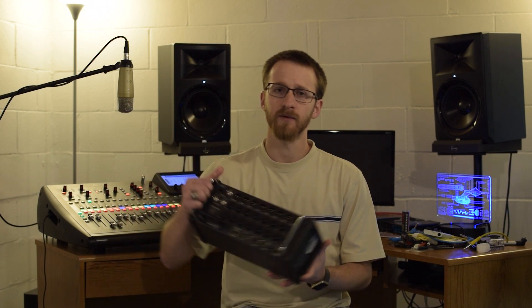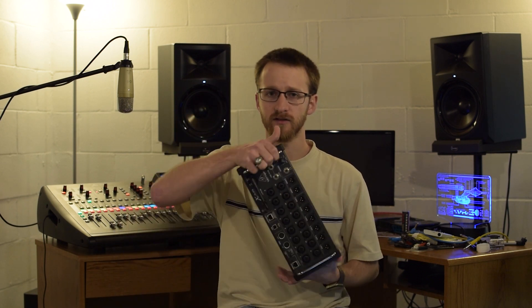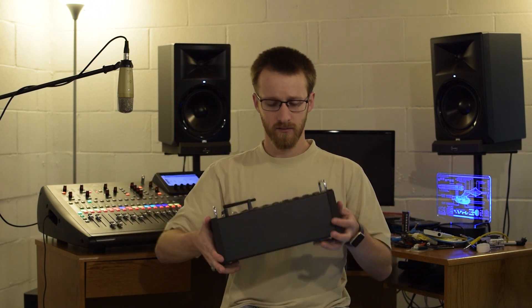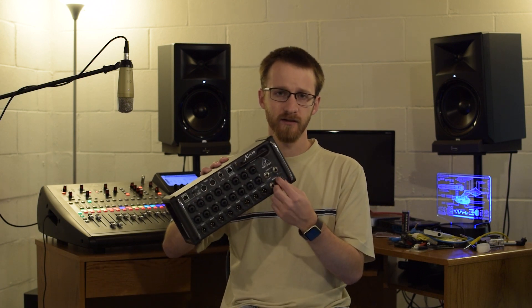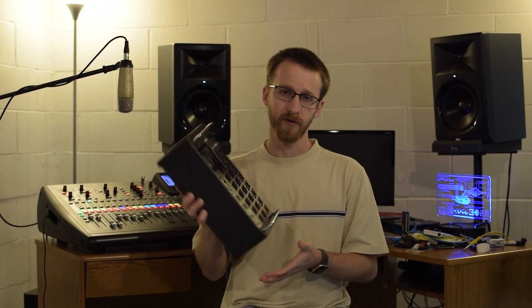On the X-Air side — and this goes for all the X-Air mixers — there's no physical control capability at all. It's just the stage box. The only physical dial on there is the volume control for the headphone output, so everything on the X-Air must be done from a remote device.